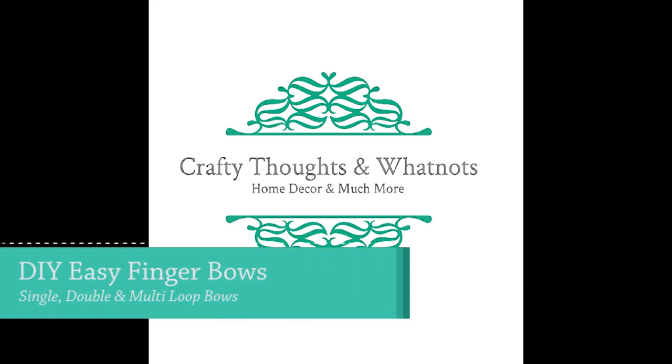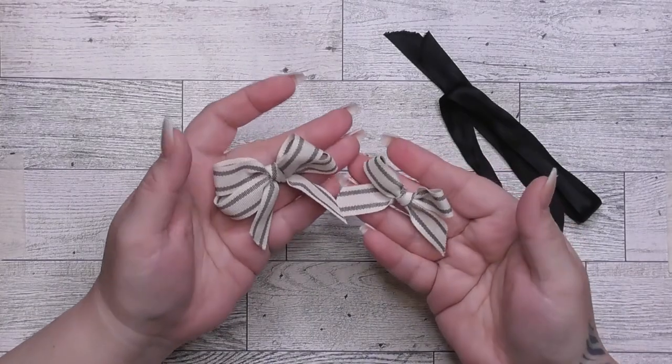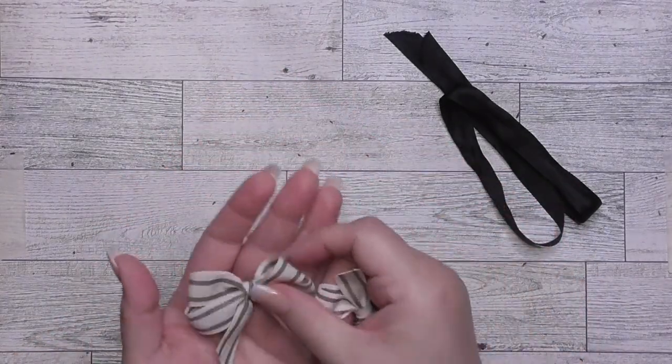Hello everyone, welcome back to my channel. This is Whitney with Crafty Thoughts and Whatnots, and today this is a quick easy finger bow tutorial — just a how-to of how I do it. I'll put in the description a couple of videos that helped me over time, but here I'm going to show you guys three different finger bows.